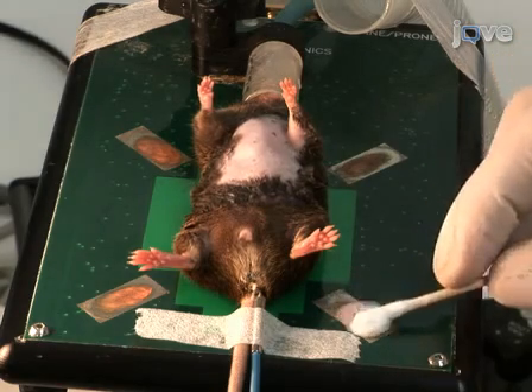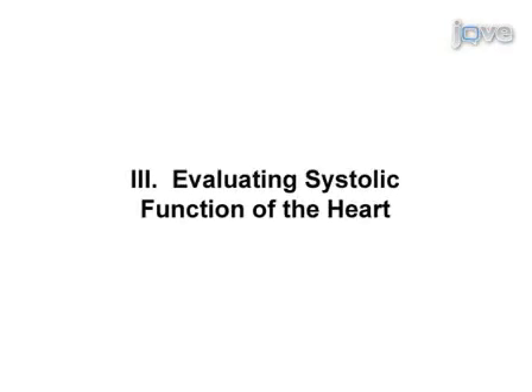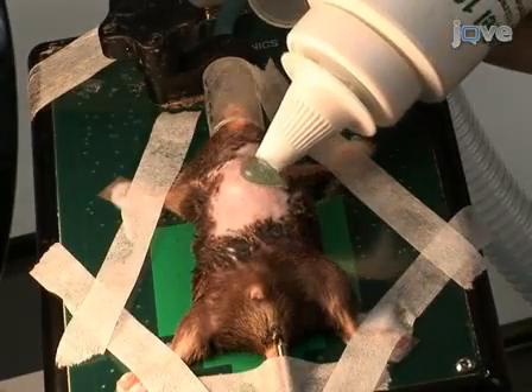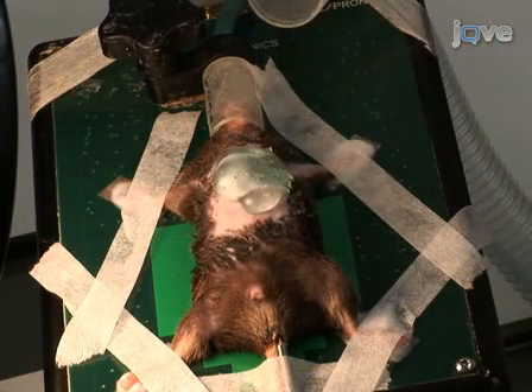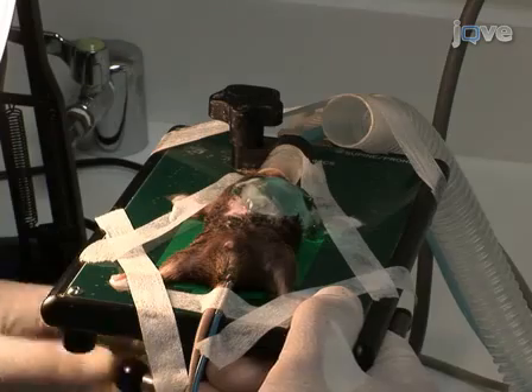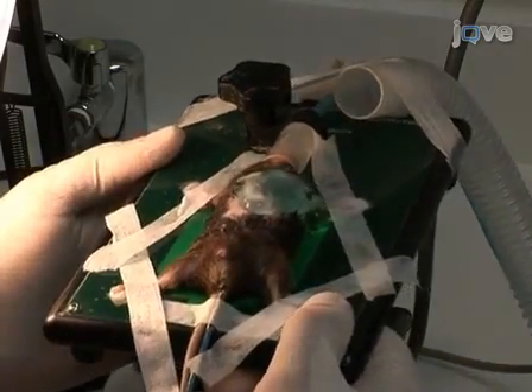Apply electrode gel to the four paws and tape them to the ECG electrodes. To begin the imaging procedure, apply a layer of ultrasound gel to the chest, primarily the area overlying the heart. Avoid air bubbles in the gel, which can interfere with ultrasonic imaging. Immobilize the mouse in a slight upward position, head up, under a slight angle.